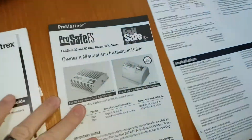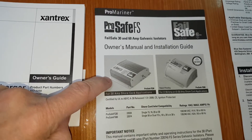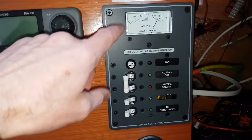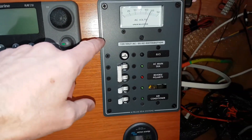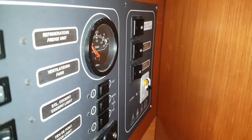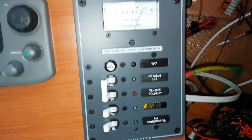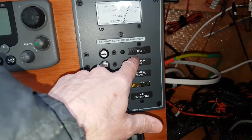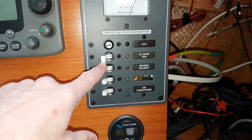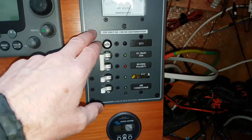The galvanic isolator I went with was the Pro Marine 30-amp version, and it's installed right there. After the galvanic isolator was installed, I also installed this new panel. This is now the new main breaker — the old breaker is over here and had been bypassed, so there was no breaker at all. This new panel has a built-in ELCI, a 30-amp breaker, and two additional 15-amp breakers.